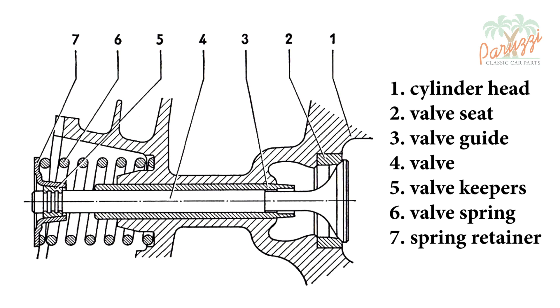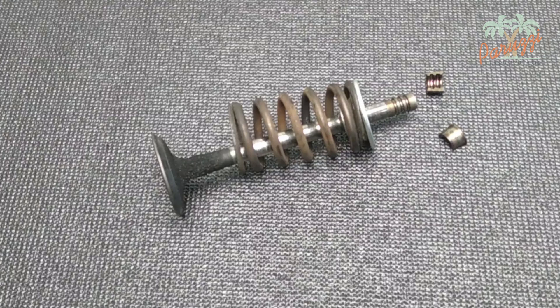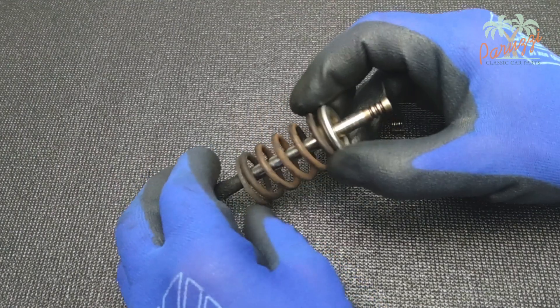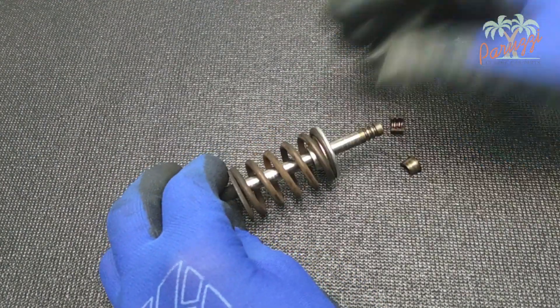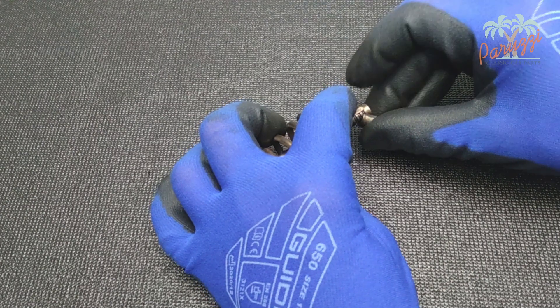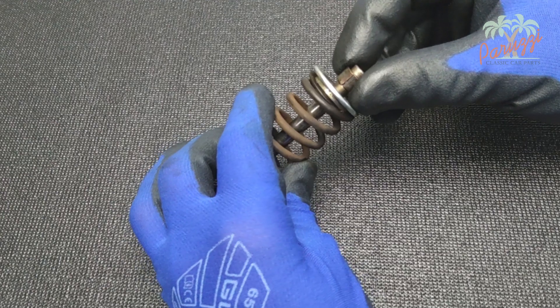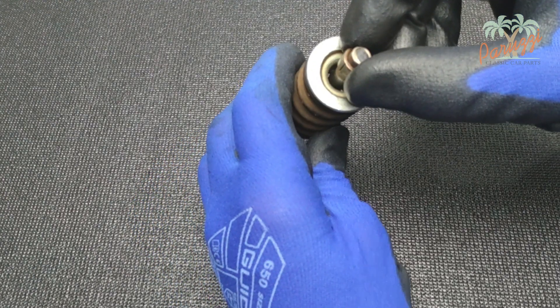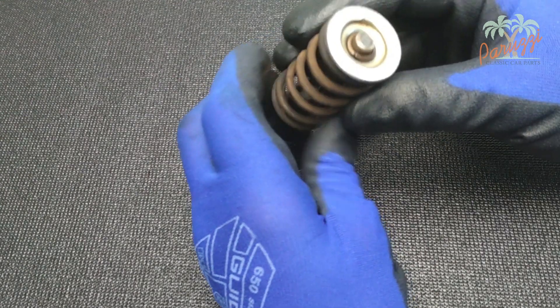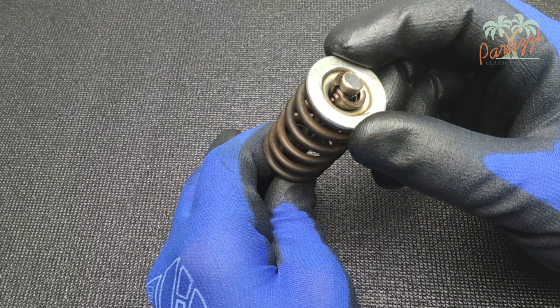The valve spring is mounted under a fairly large amount of tension. Here we show the individual parts: the valve with its valve stem, the valve spring, the valve spring retainer, and the two valve keepers. The valve keepers keep the spring retainer from coming loose. The valve keepers fit into the grooves in the valve stem and should be mounted with the narrow side toward the valve spring. To disassemble the valves, you will need to press the spring retainer to remove the valve keepers — press just enough such that the valve keepers come off.